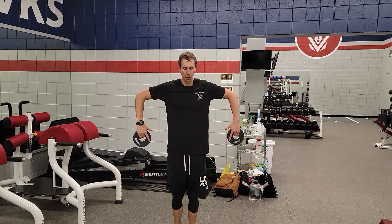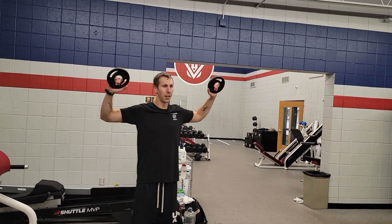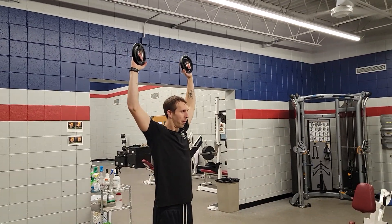From there you're going to extend your elbows up, trying to stay at a 90 degree with your elbows. Rotate your hands to the sky, from there extend straight up — nice slow control movement.